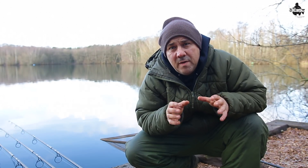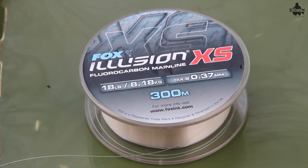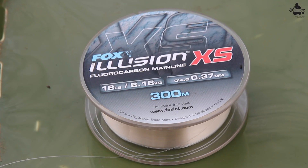There are some of the pros with using fluorocarbon. Some of the cons are: firstly, it's very expensive — a lot more expensive than normal monofilament.